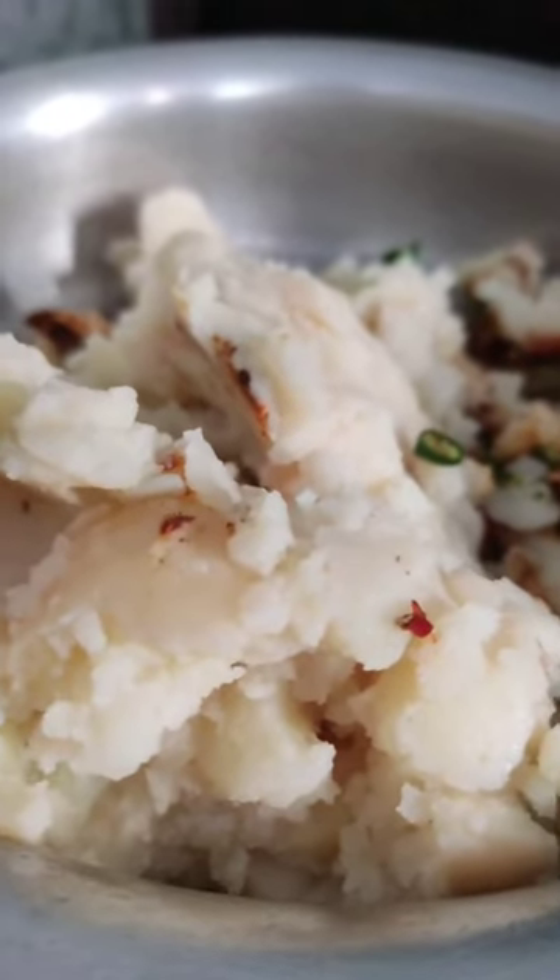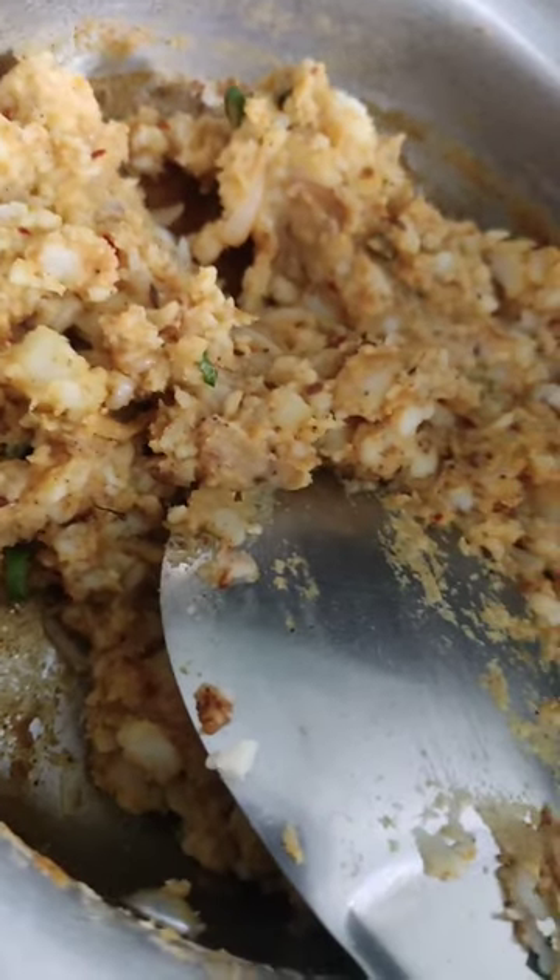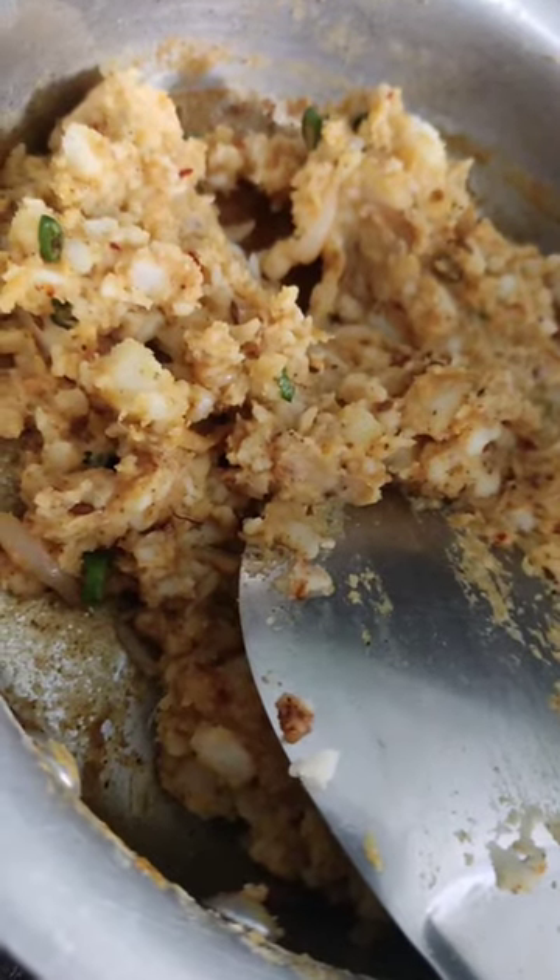Then we will add green chili and boiled potatoes and mix it in a good way. We have put it in a little bit. We will keep it warm. Then we will prepare for another preparation.